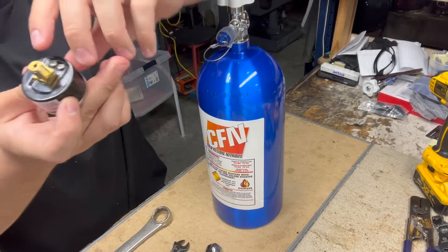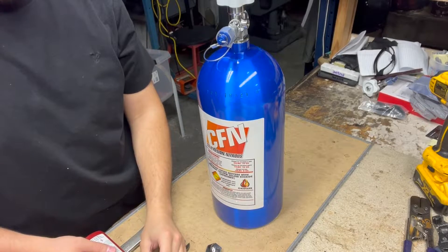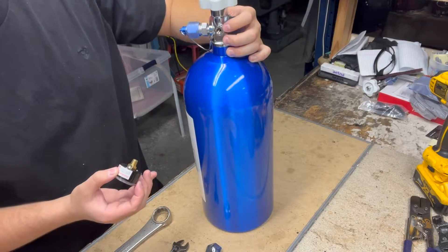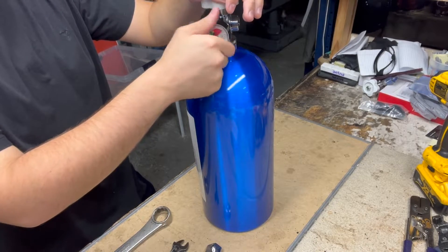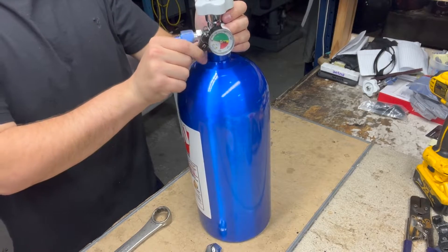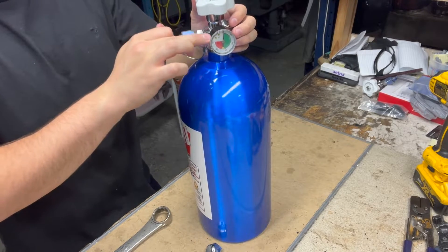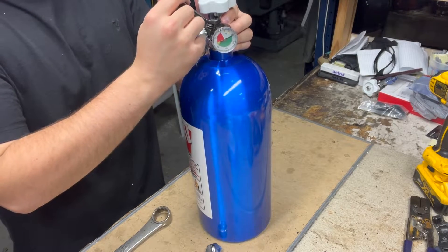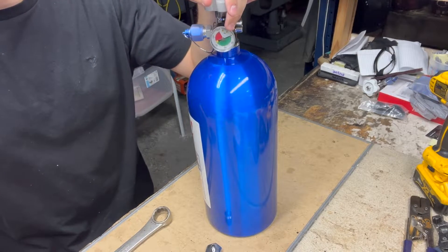First things first, we're going to be installing your pressure gauge. You're going to want to use green loctite on the MPT threads — just put a little strip right along the edge. Then go ahead and put it right here in the front gauge port of the bottle. Tighten it by hand until snug, then use a standard crescent wrench on the back of the gauge. Do not torque it down on the gauge portion itself — that can cause it to break off. Once it's nice and snug, your gauge is installed and ready to go.